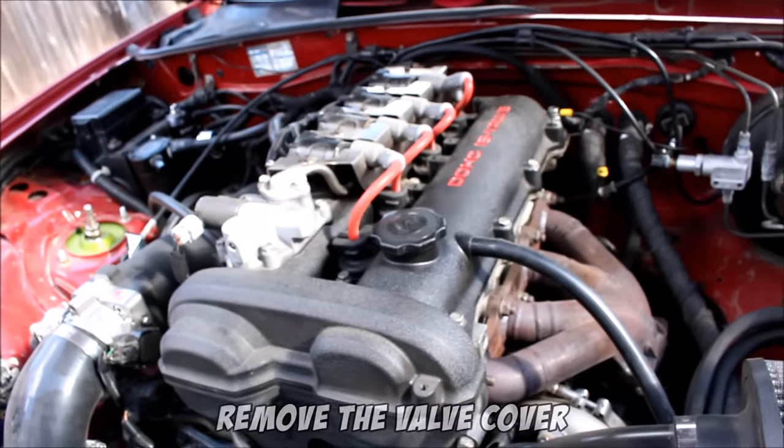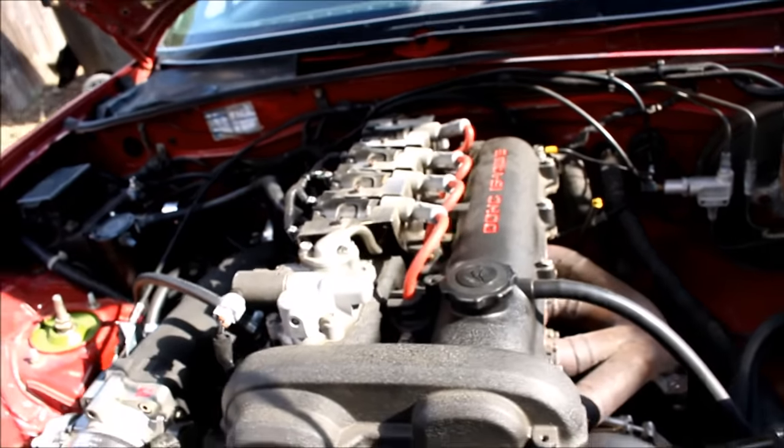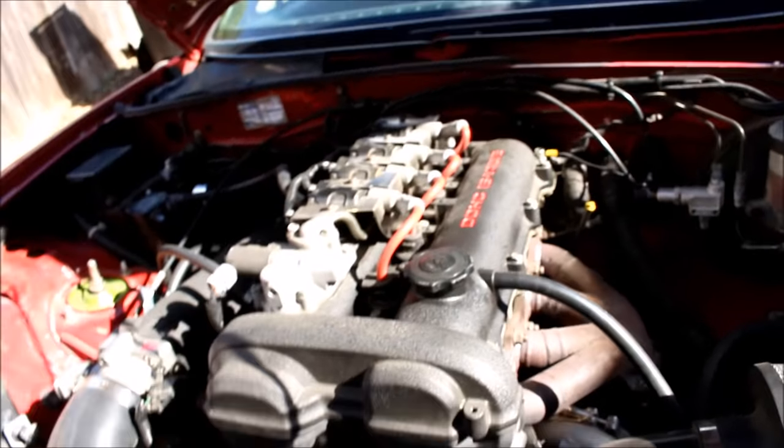The first step is to remove the valve cover. This varies depending on your year — mine is a 2001, so I remove the LS ignition coils, the VVT hardline, the VVT solenoid, and then pull the valve cover off.